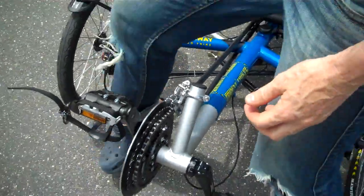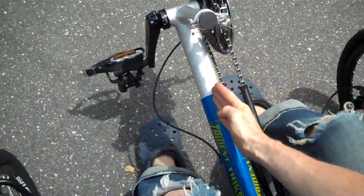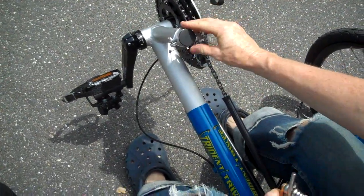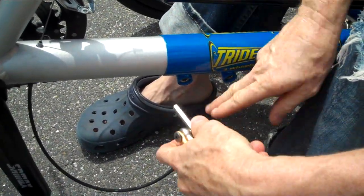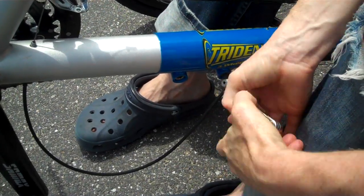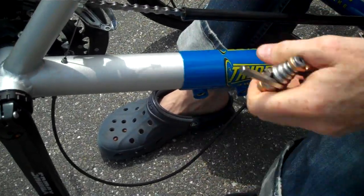And then I want to sit on my seat and I want to check the alignment that this mast is centered over the boom, centered over the frame right here. So that's nice and straight. And then I can go ahead and just finish tightening each bolt off. Like that.